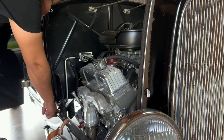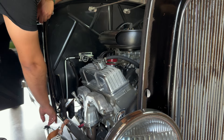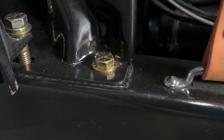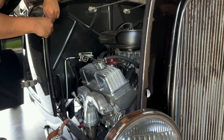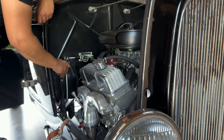I already went ahead and loosened the cow feet and tightened down the firewall feet. There is kind of like a felt or liner between the body and the firewall on the chassis that could have compressed, so it's not going to hurt anything for me to just double-check and make sure that all these things are actually snug.